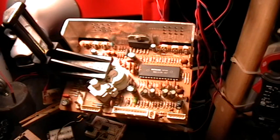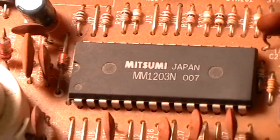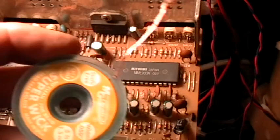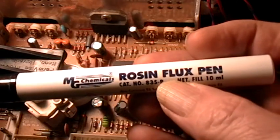Good evening, welcome to my laboratory and Happy New Year. Here I'm going to demonstrate removing a large 28-pin IC from a circuit board using desoldering braid, the Super Wick kind, and a flux pin.